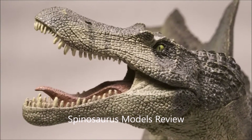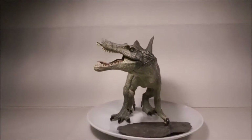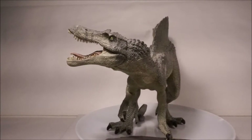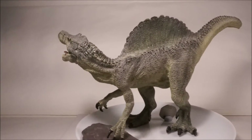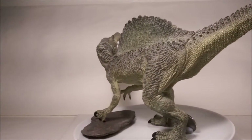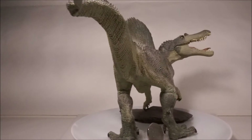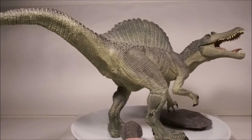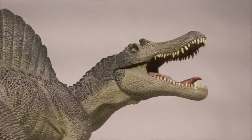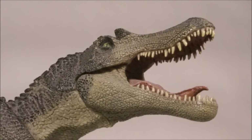The Papo Spinosaurus is from 2007. Like all Papo models, the detail, paint job and sculpt are incredible. The body is almost fairly accurate scientifically, except the sail, which could be taller and is symmetrical. And of course, as with all earlier models, it is unfortunately bipedal. My biggest problem is the sculpt, which is completely inaccurate and far too broad and makes it look like an alligator's head. It is still a brilliant model though.